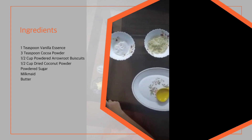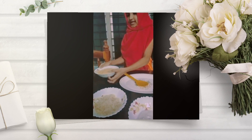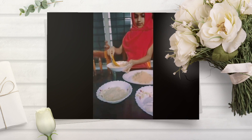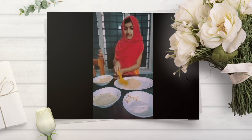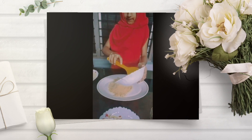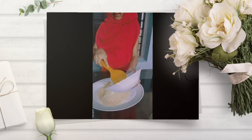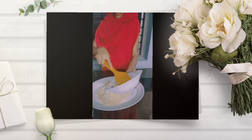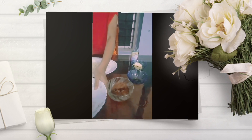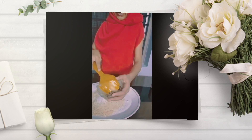Add butter. Add 2 cups of ice and add a lot of mint chocolate. Add the pure sugar. Add 1 cup of peanut butter.